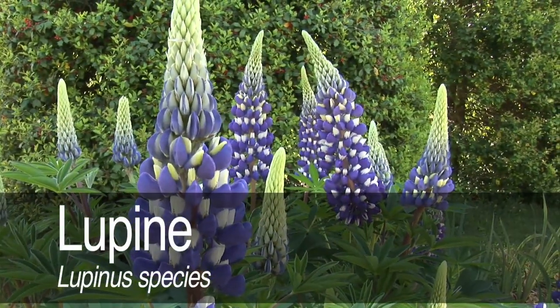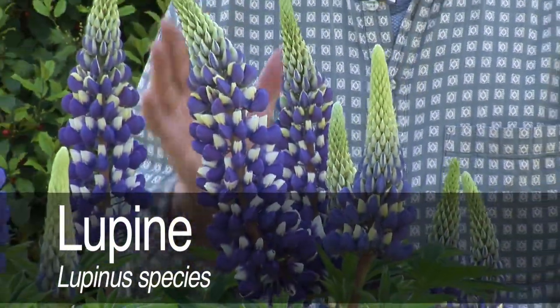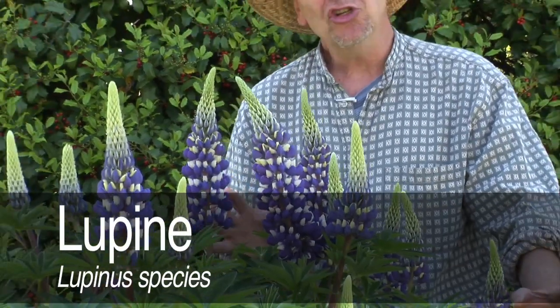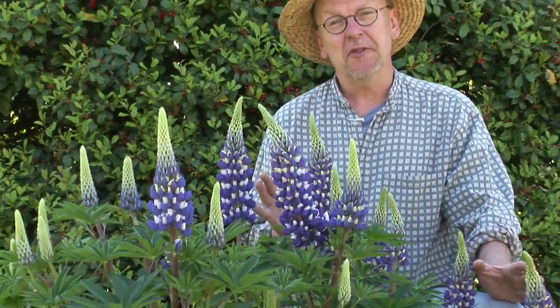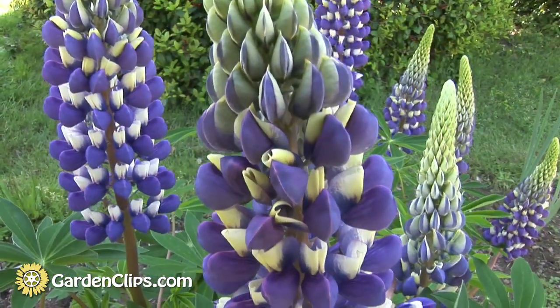Lupin, or lupinus species. Lupins are in the pea family, Fabaceae, and it's a large genus of plants. Most of them are herbaceous perennials, but there is one shrub, maybe a couple of shrubs, and a tree species from South America. But this is a good example of the herbaceous perennial in bloom.